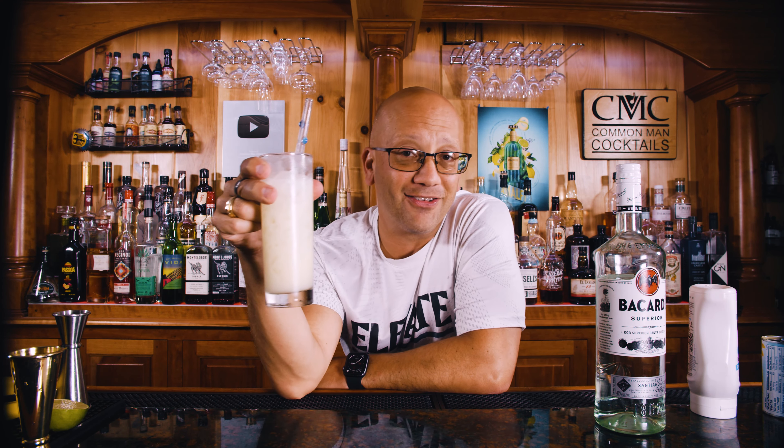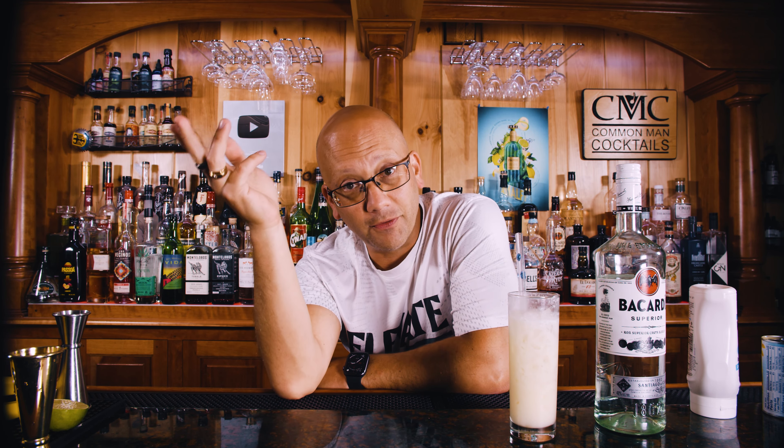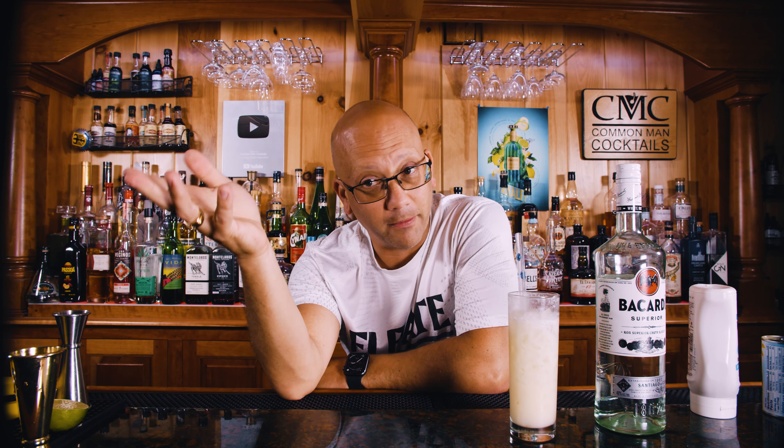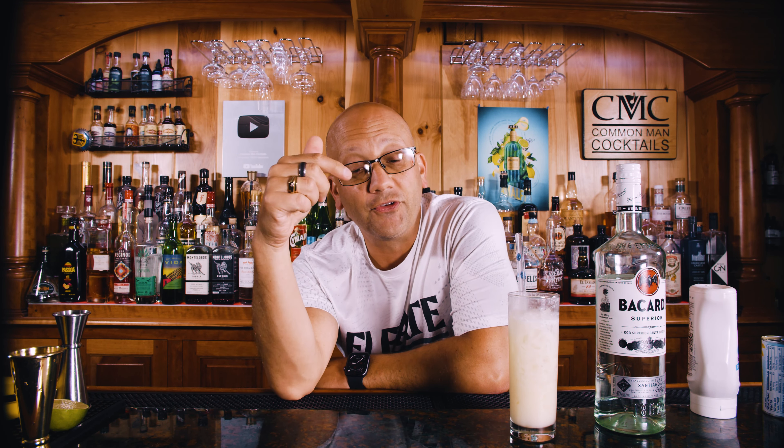Not only can you make one of these for a buck seventy-five and save yourself — well, $15 minus $1.75 — if you go out and buy this at the restaurant, you have to drive there, spend gas, probably valet and tip the valet, and it gets really expensive. Then you need food and you get the idea. This is a lot cheaper to do at home.